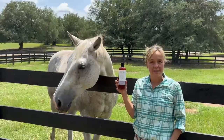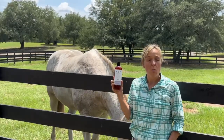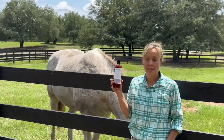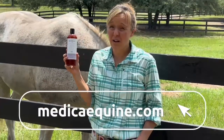Don't be like Hudson. Use Medica Lotion on rain rot, clipping bumps, and any other skin disease on your horse. Water-based lotion isn't greasy and doesn't cause sunburn. It smells great, handles nicely, and works fast. Or just keep using the other product — I guess it's fine.